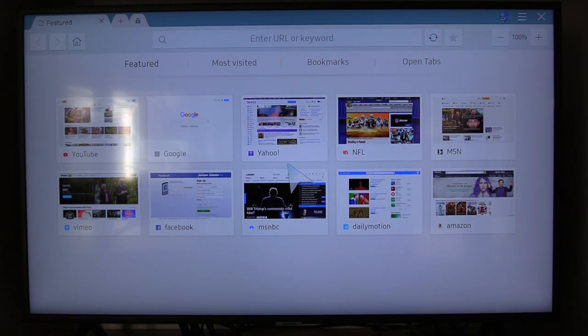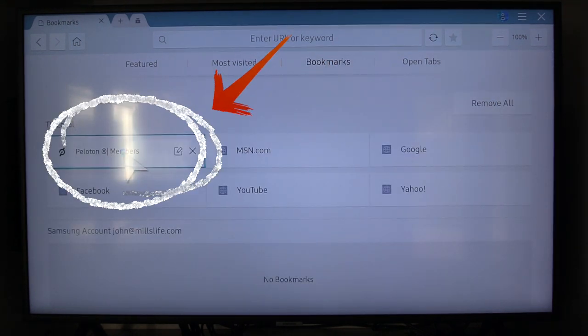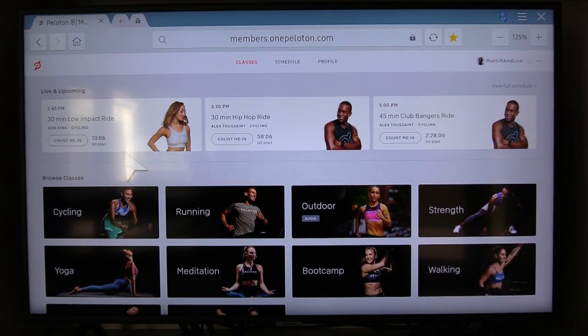In my scenario I've already bookmarked it so I don't have to keep doing that, so I'll just go up to bookmarks and as you can see the first bookmark is Peloton Digital Web. You could also just set Peloton Digital Web as your home page for your browser on your Smart TV and this would just come up automatically. The first time you do this you're going to have to log in, so you'll need to know your Peloton ID and password.